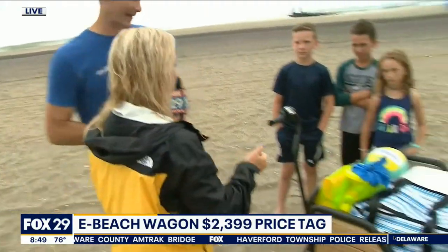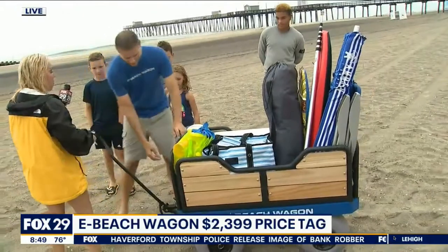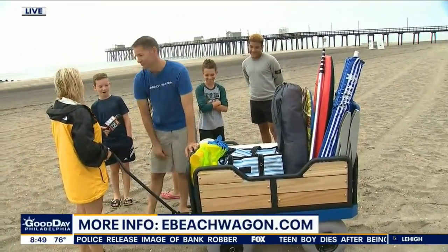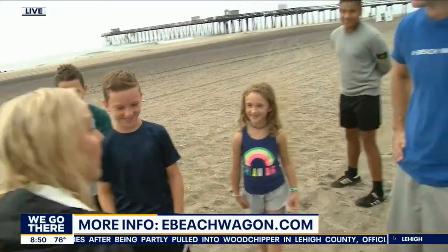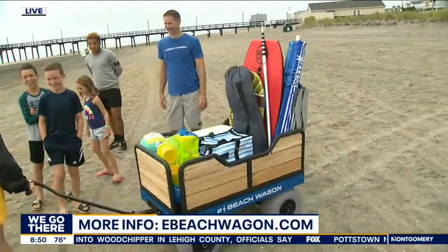Oh, I need the motor — I got to have the motor. And we have USB charging ports too, so you can charge your devices while you're on the beach. Don't tell that to these gamer kids! Look at Gus's face — we're here to play with your toys that I'm dragging out to the beach for you. There's no phones today, Gus.